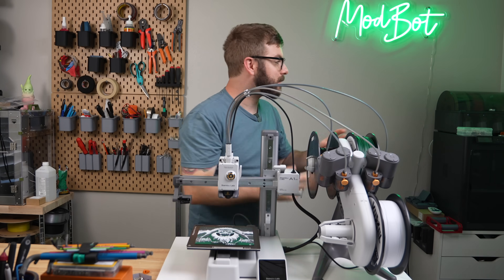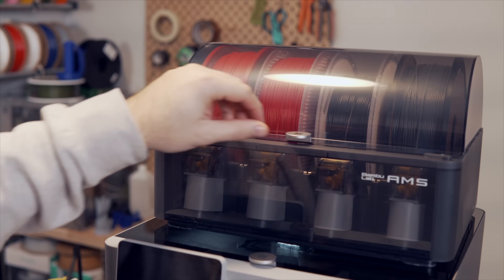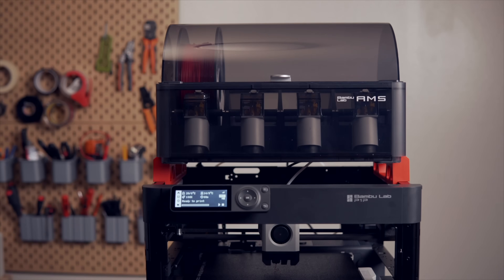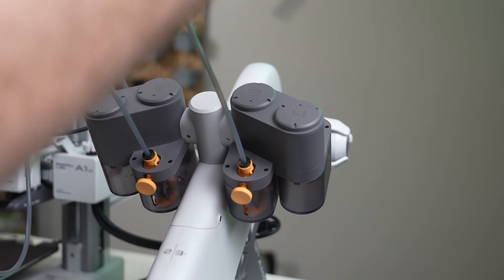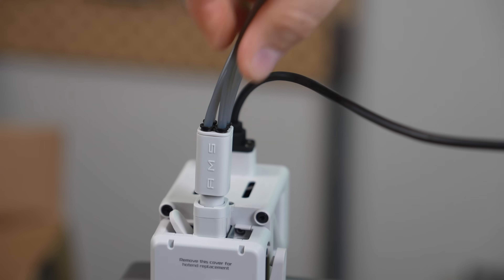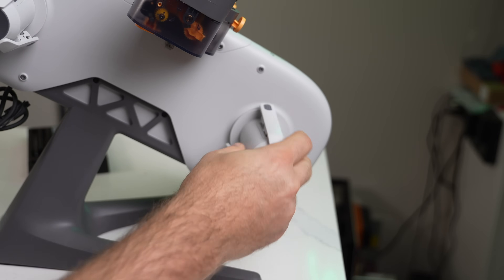Moving on to the AMS Lite, I'm primarily going to focus on what sets it apart from the initial AMS, because a lot of the other things I covered in my previous video are going to be similar in how they function. Unlike the existing AMS that is a fairly compact unit in a box that sits on the printer, the AMS Lite is primarily external. I was told that the primary purpose for this was to make it easier to service when needed.